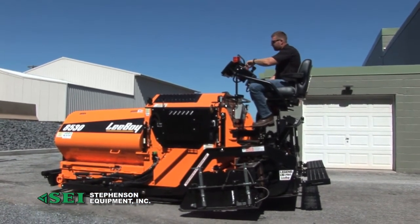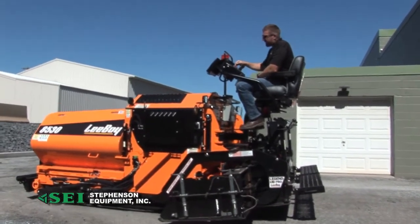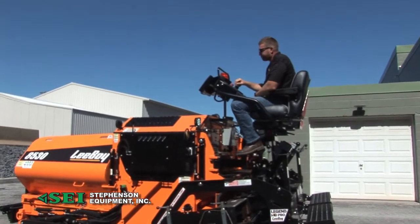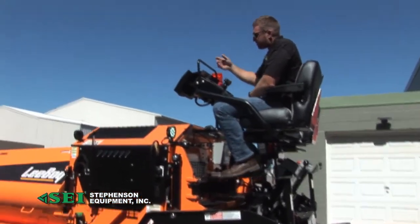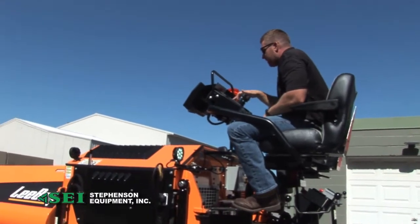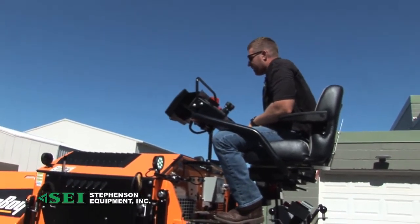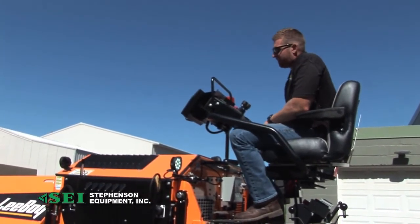Nice touch screen for your idle and your presets for your 1,800–1,900 RPM. You have controls up here for pretty much everything from your touch screen — you can get in here to your feet per minute, get to your home screen. It shows you your ground speed, and you can adjust your paving speeds. It's pretty slick how they've done this.